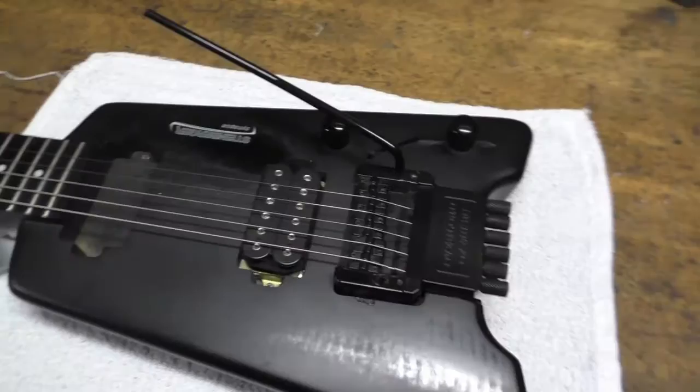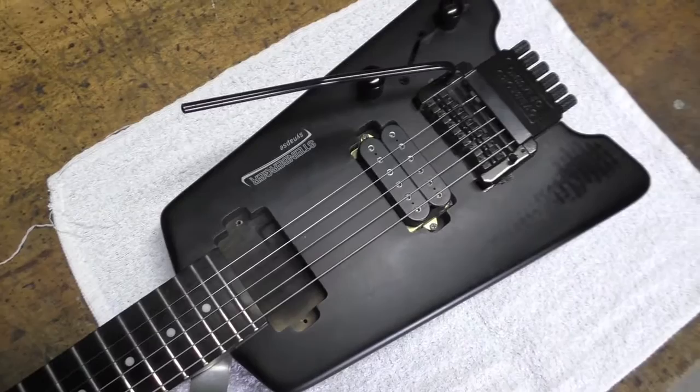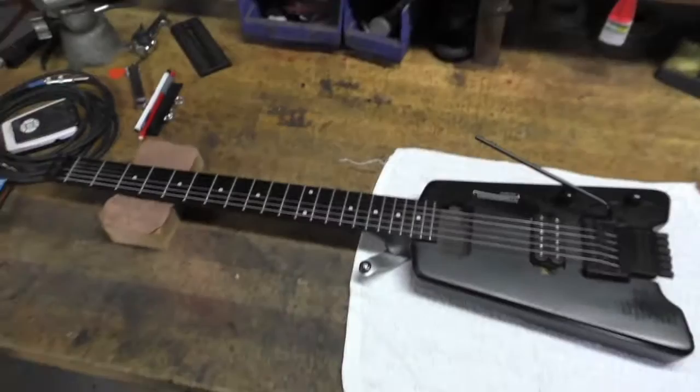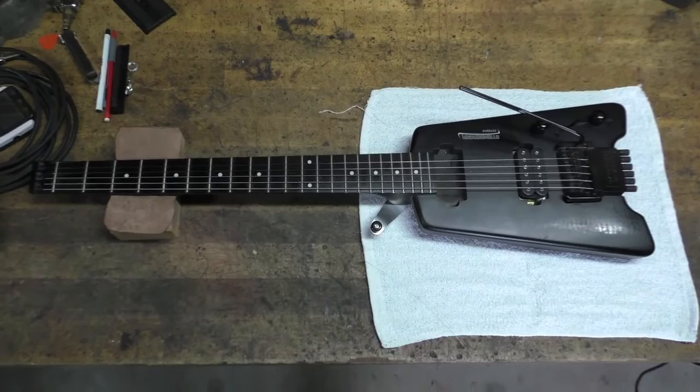Well, everybody, here is the Steinberger. This is a Steinberger Synapse — it's a Gibson Steinberger. I guess there are other Steinbergers as well. Let me see if I can give you a shot of the whole thing, because that's part of the fun of it. It's a headless guitar. A minimal guitar.